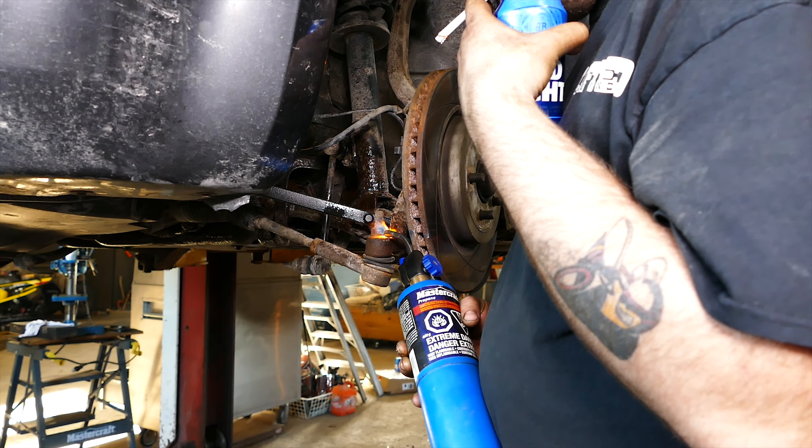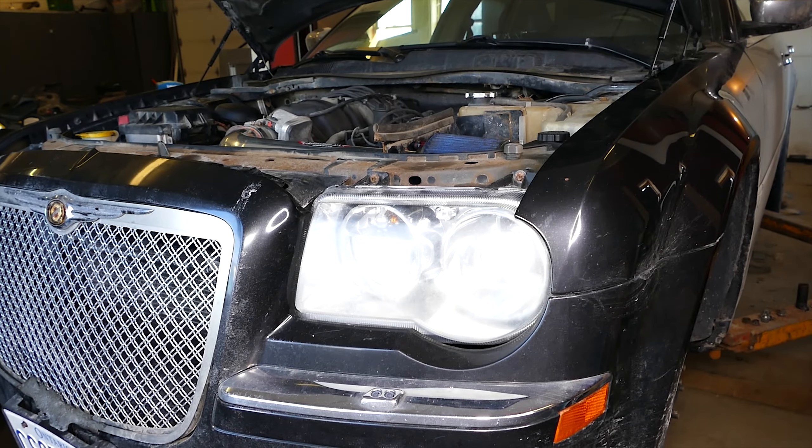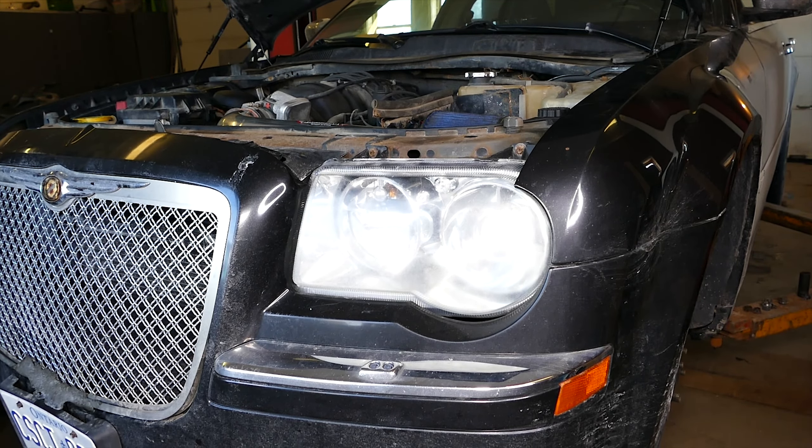What's up Mopar fam? Today on this episode we're replacing the outer tie rod end and inner tie rod end on a Chrysler 300C 5.7 liter Hemi with you Mopar bro at FredEazy21.